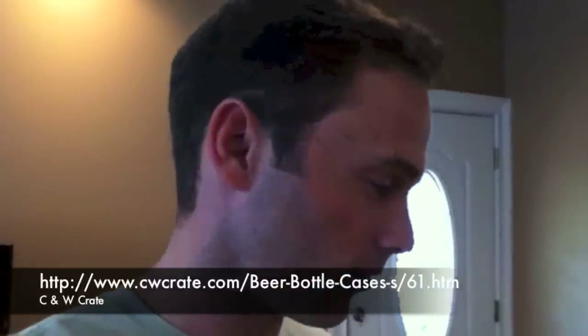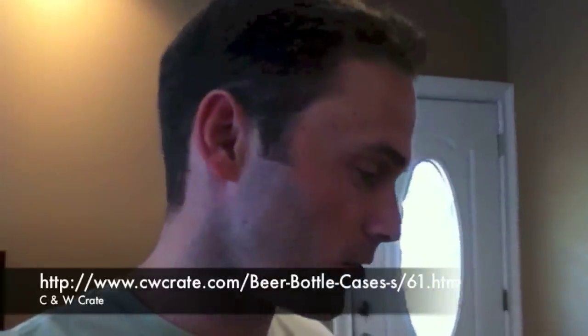I came across a company called C&W Crate Company. What it is, they sell boxes, but they're plastic boxes, which are much better. You don't have to worry about if a leak happens — let's say your cap isn't fully fastened or anything of that nature, or if you're bottle conditioning or have them upside down — they won't get all screwed up, they won't fall apart. They're not cardboard, it's plastic.